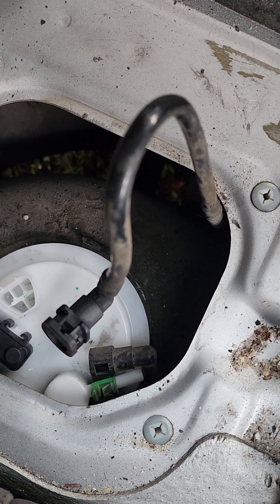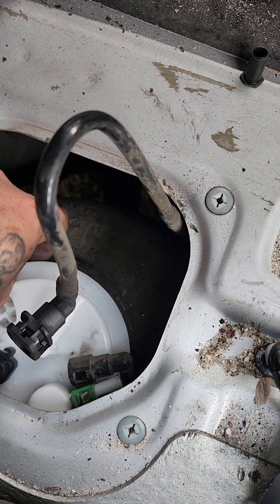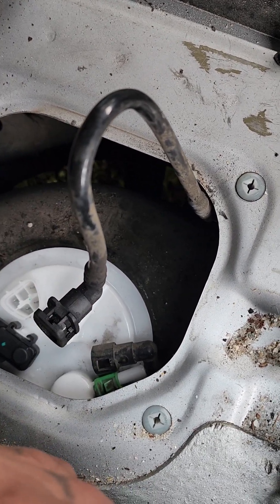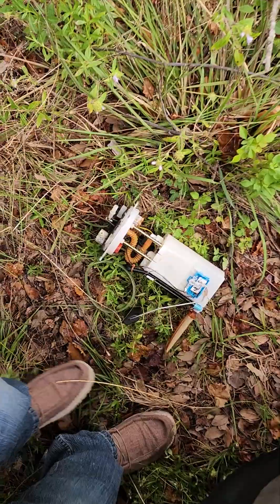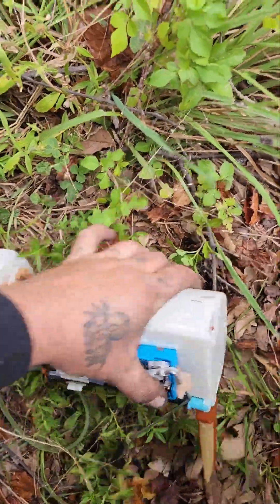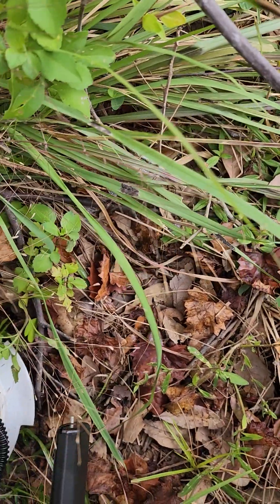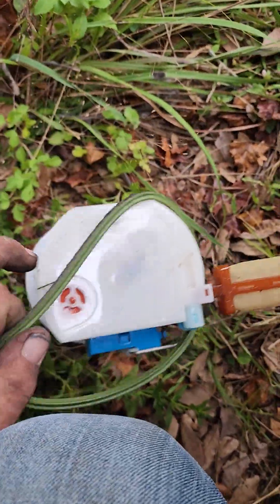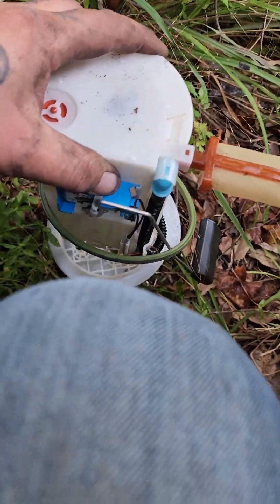I think the hardest part of this whole thing is going to be putting the ring back on and keeping the seal in place at the same time. The seal is under there but I'm not entirely sure if it's all the way on — it doesn't actually lock into place.